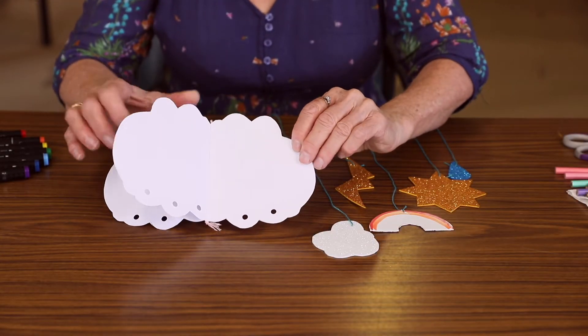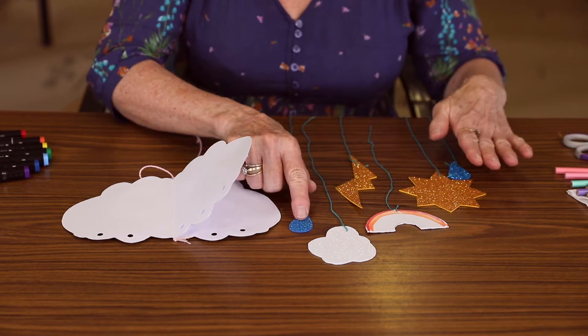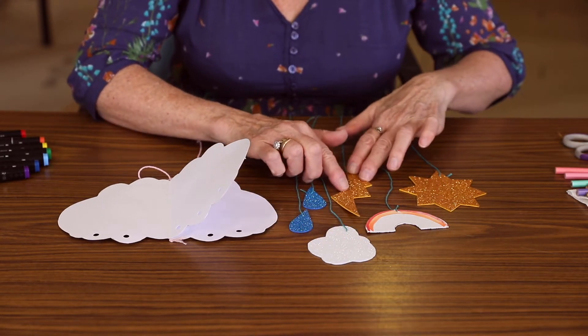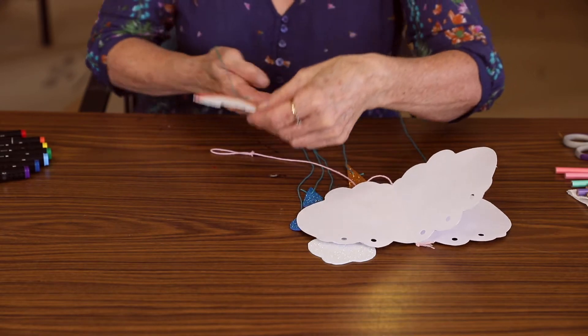So in your kit, you'll get your little cloud with all the holes already in it. And these are all your shapes. You've got some raindrops, clouds, a lightning bolt, the sun and a rainbow.